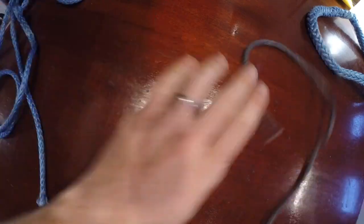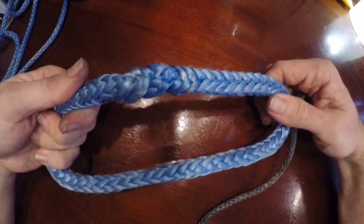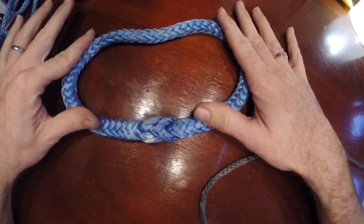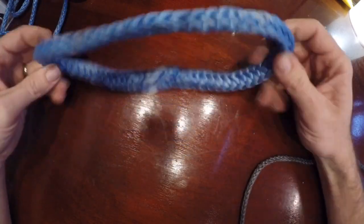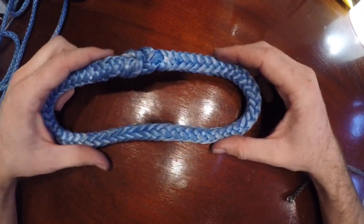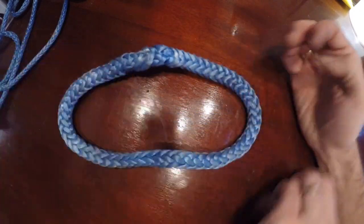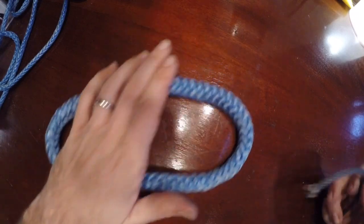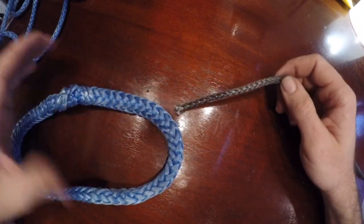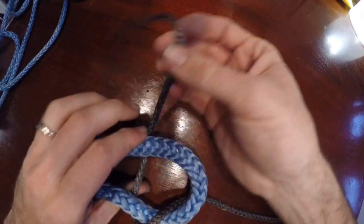What if you're connecting two ropes that are very different sizes? Over here we have a Dyneema grommet, which uses a Möbius Brummel splice to make a ring. It's very strong — this is actually what we use for our dead eyes that hold up our entire standing rigging. This unassuming loop of rope can hold 34,000 pounds. So it's pretty powerful, and this rope is tiny.